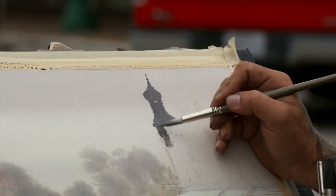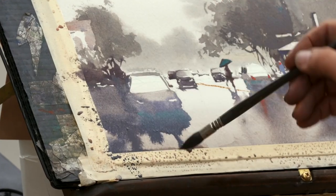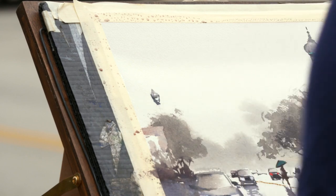You'll use large washes to set the moody tone of the painting, then build up shapes wet into wet. Learn how to use neutrals to create a wonderful sense of atmosphere, and how to add final pops of color and just the right details to capture the energy of the scene.